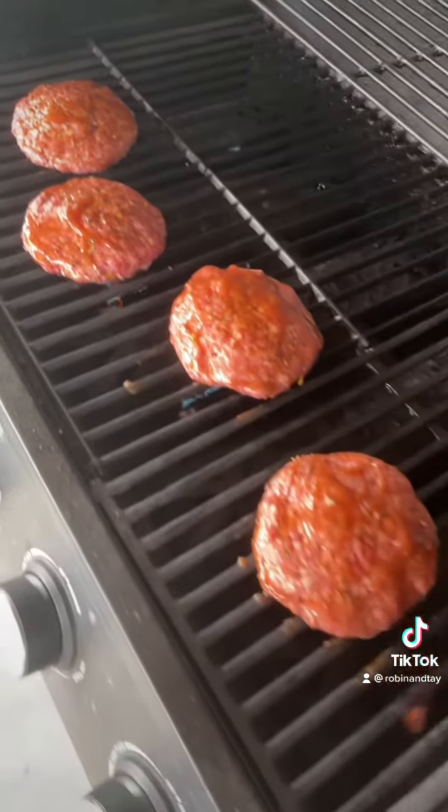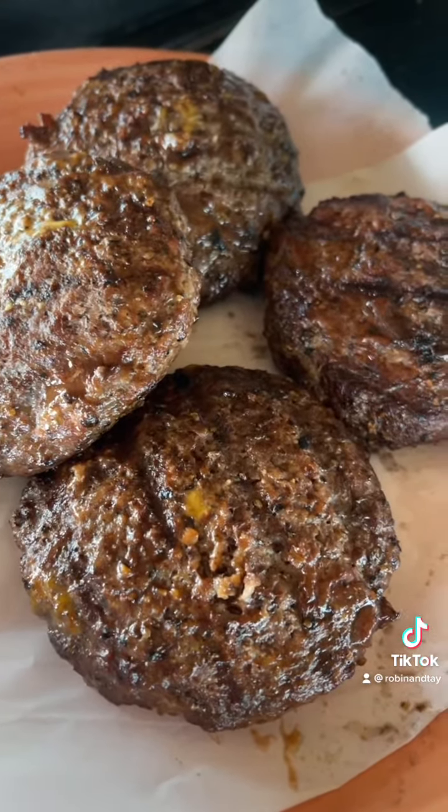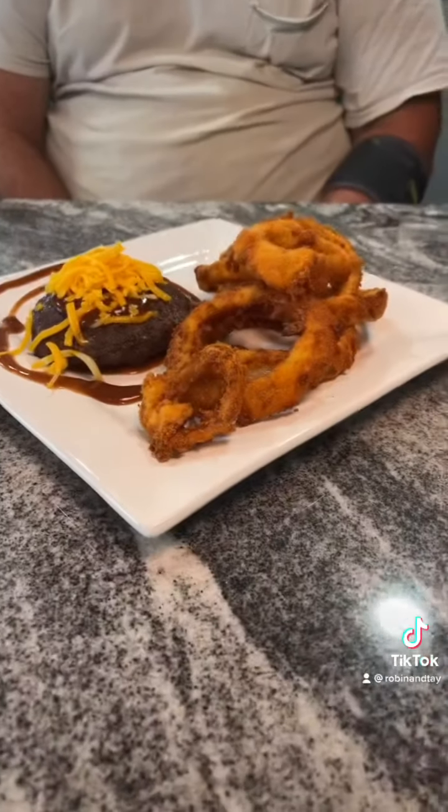I've already put one coating of barbecue sauce on, and when I flip them I'll add some more. We have the cheddar pork stuffed barbecue burger with keto onion rings, and Tay is going to taste it and tell us what he thinks about all of it.